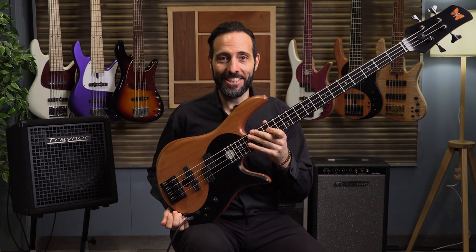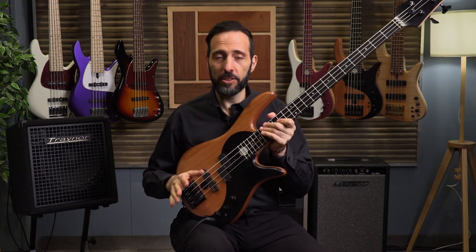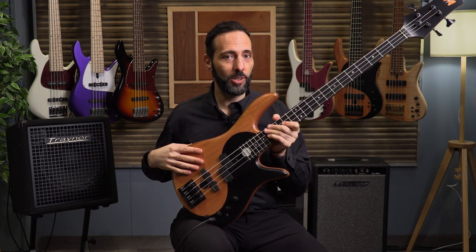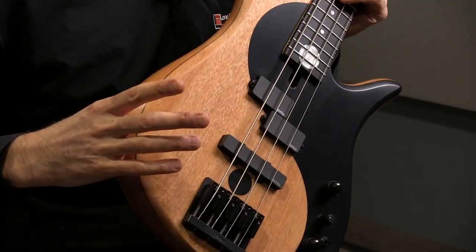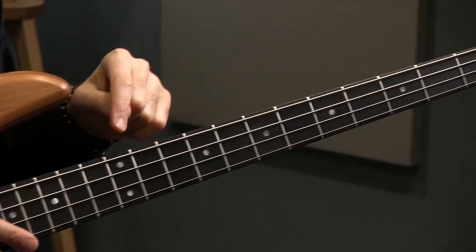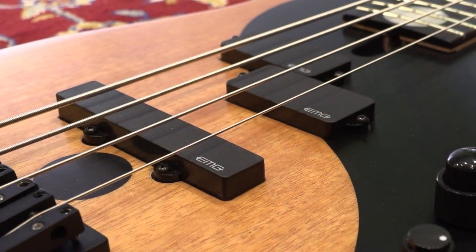Here is the Yin-Yang Standard 2020 edition in Mahogany. The 2021 model is changing a little bit — they're going to use a blister maple top, so this one will not be available anymore. But this is what we currently have at our shop. The 2020 Mahogany version has a Mahogany top and a chambered Mahogany body instead of chambered alder, and it has an ebony fingerboard as opposed to a Purple Heart fingerboard. Those are the main differences, and it still has the EMG pickup configuration.